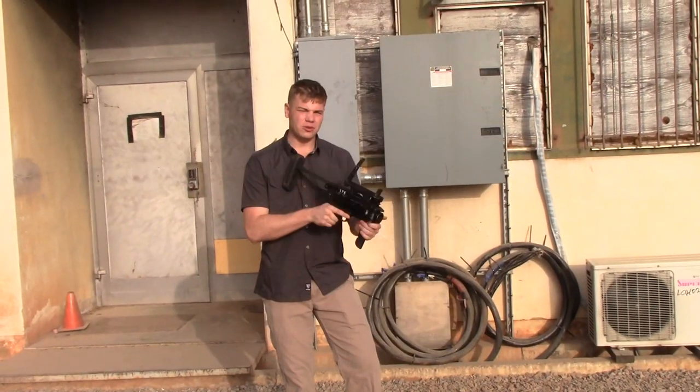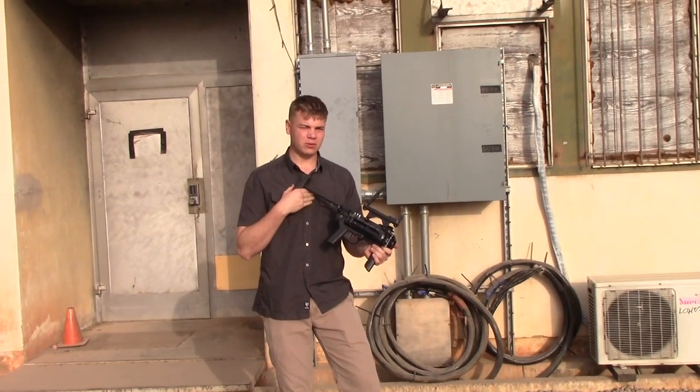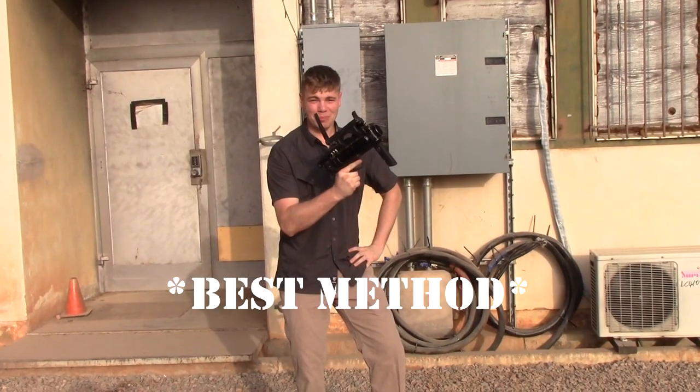There are three main ways to use the 320 Grenade Launcher: use with a buttstock as a standalone system, use as an underbarrel grenade launcher, or the pirate pistol technique.